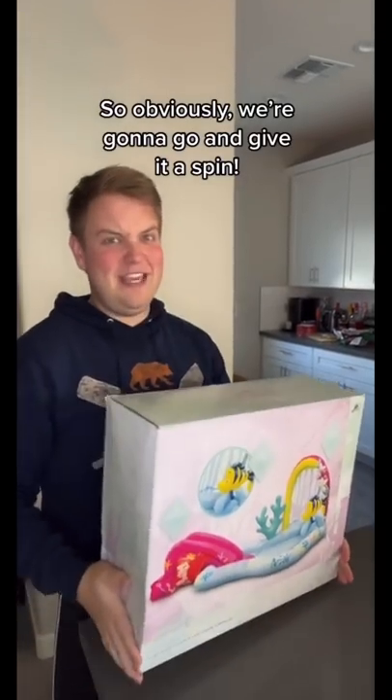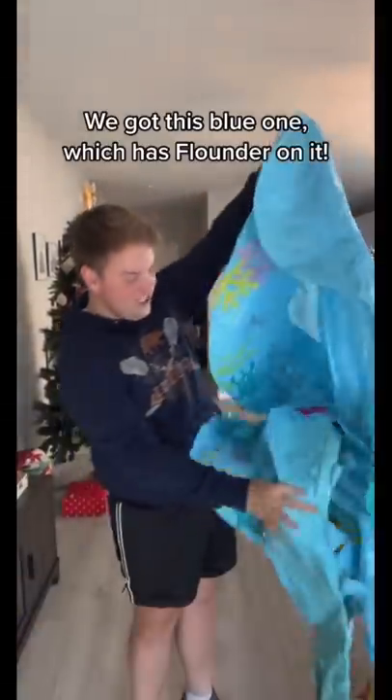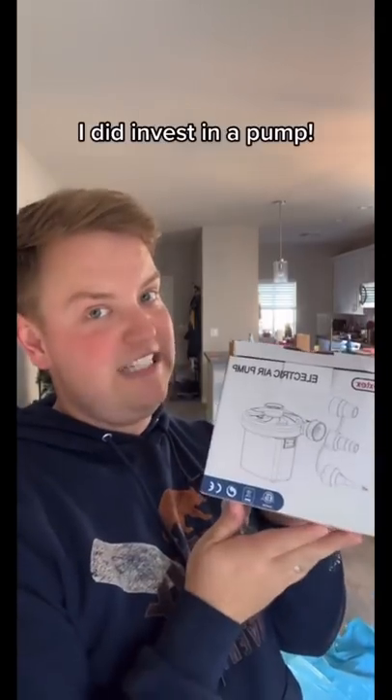So obviously we're going to give it a spin. It's in two pieces — we've got this blue one which has Flounder on it. This is definitely bigger than I thought. The aim is to blow it up inside then take it out after. I did invest in a pump — I was like, I'm not blowing it up myself.